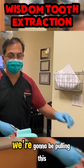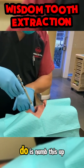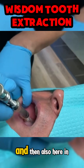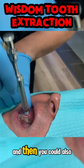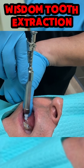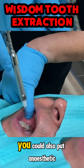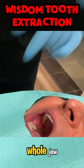What you have to do is numb the tooth up. We're going to be pulling this wisdom tooth. So the first thing you'll do is numb this up, and then we're going ahead and doing anesthetic here and also here in the lingual part. You could also put it right here on the mesial side of the teeth and then in the distal of the wisdom tooth. You could also put anesthetic up here so it'll numb up the whole jaw.